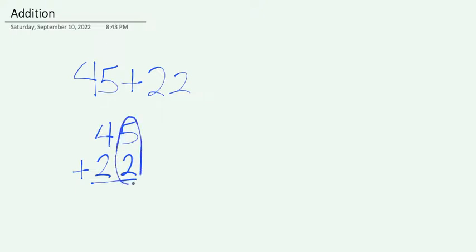So first we have 5 and 2. 5 plus 2 is 7. Then we can add the second column, the two numbers that are in the tens place. 4 plus 2 is going to be 6. 45 plus 22 is 67.